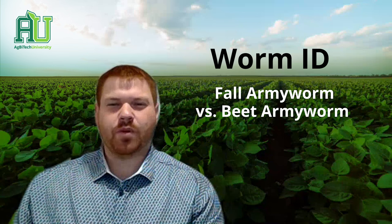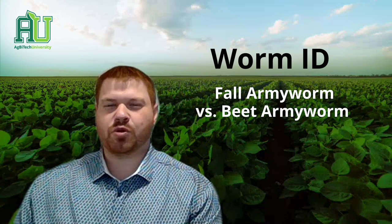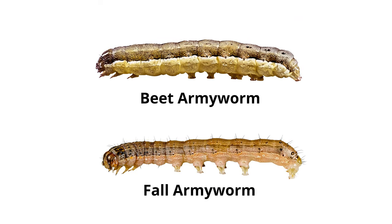It is very important to understand which species of worm you are working with so that you can select the correct control method. These worms can easily be misidentified with each other as they both have four sets of prolegs and are very similar in color.